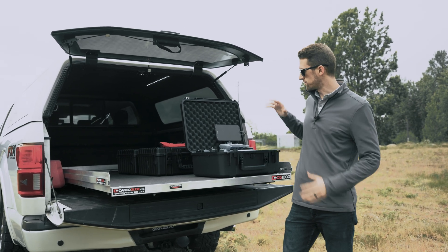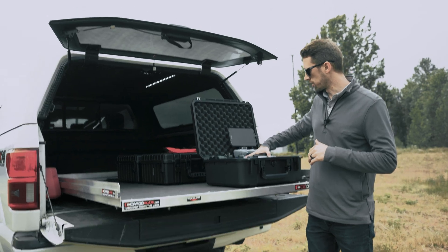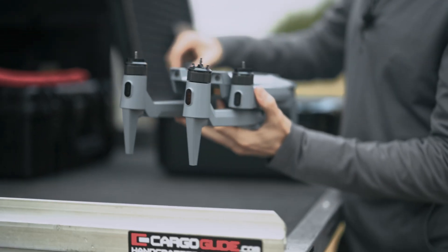Hey guys, Tyler here with ACSL. We're out in the field and we're going to show you how to do a quick flight setup with the Soton. First thing we're gonna do is go ahead and pull out the aircraft and extend the arms.